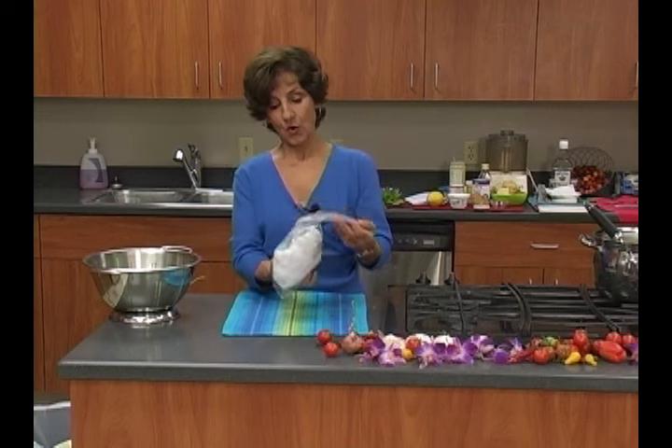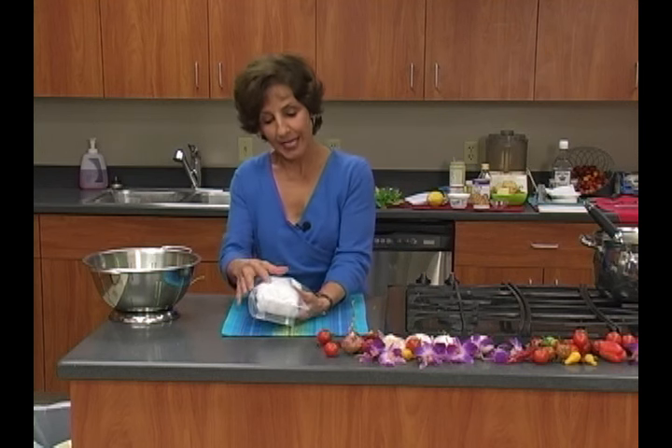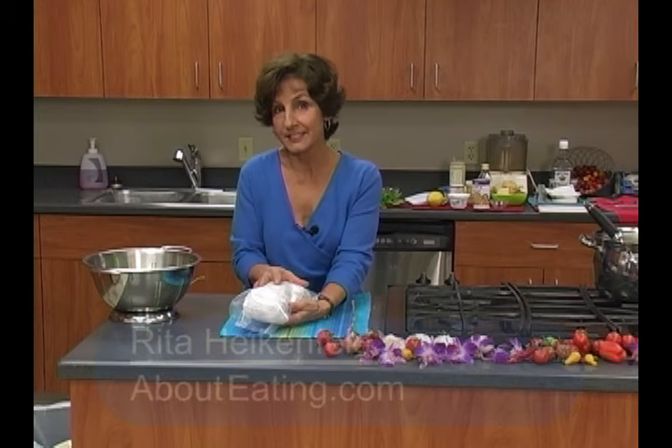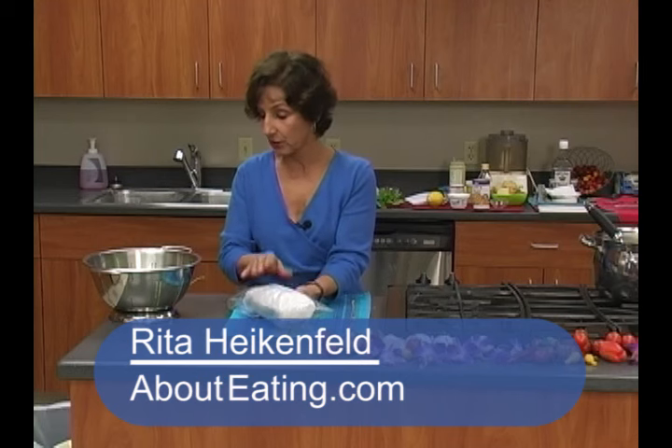Seal it up, walk it over to your refrigerator, put it in your vegetable bin. I guarantee it'll stay fresh for over a week. What happens is that little bit of cloth or paper towel wicks away some of the moisture, but the outside of the plastic bag keeps just enough in to keep it really good.